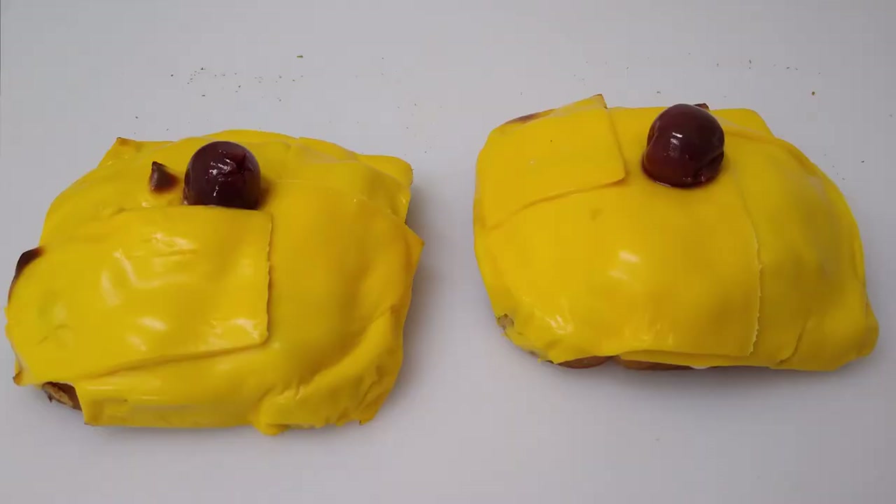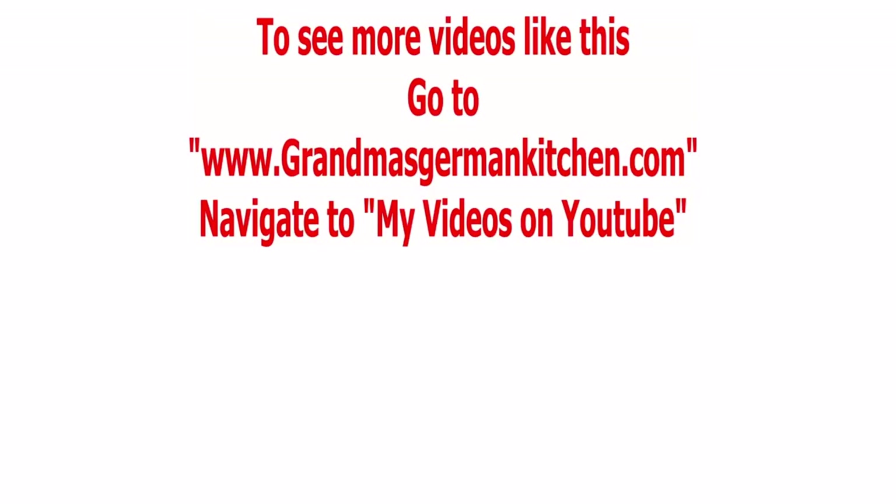Thank you for watching. If you like my video, please hit the like button, which is the button with the thumbs up. And if you want to see more of those videos in the future, then please consider subscribing to my channel. It's free.